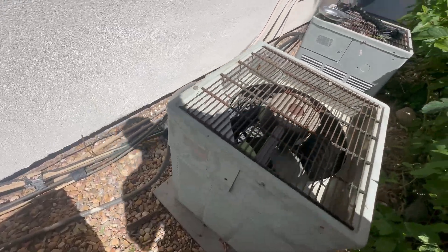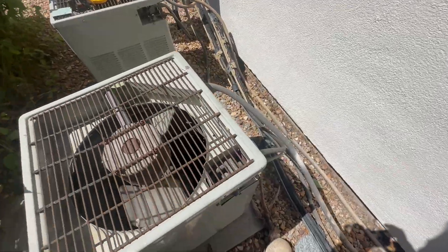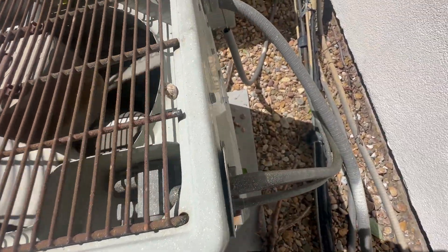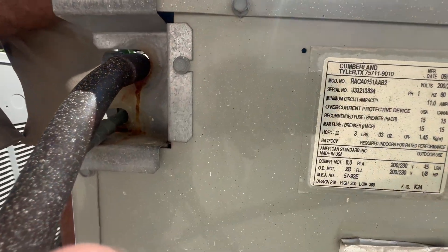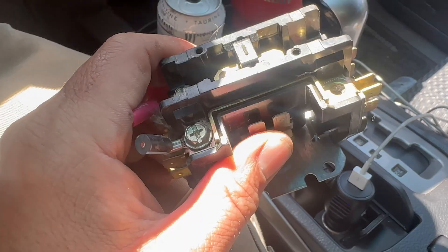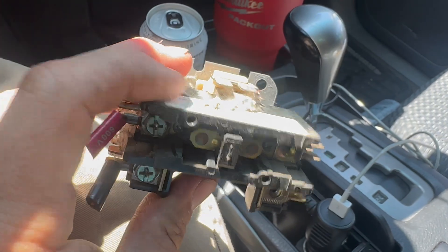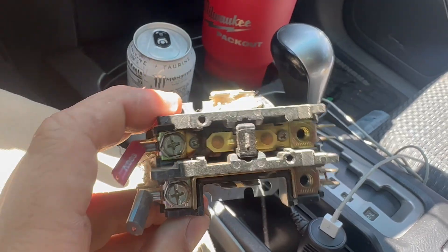We've got everything back together. I'm not going to gauge up on this — I'm going to go inside and take a temperature drop. But we're beer-can cold. We saved the unit, back to cooling. That's all it was. Saved an old system — some basic contactor troubleshooting for the new guys and girls out there wanting to get better at your craft.